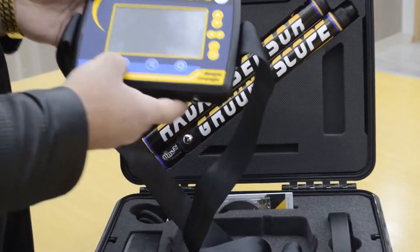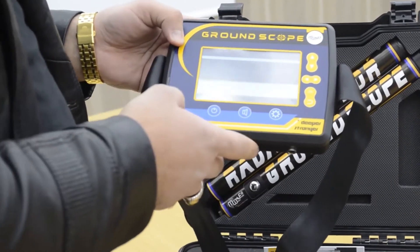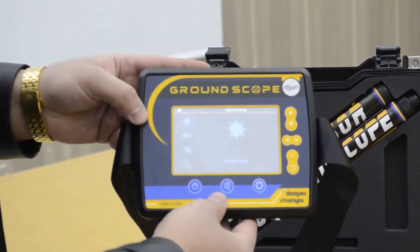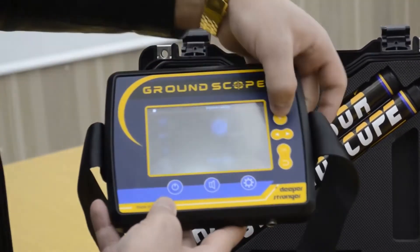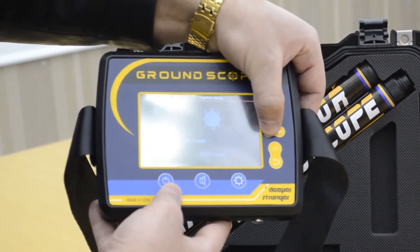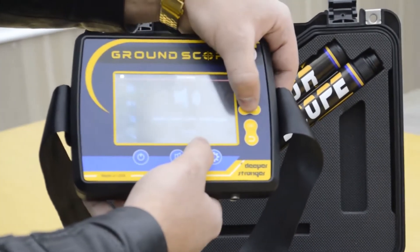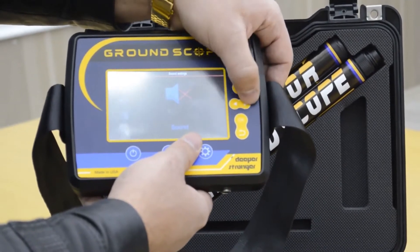Device control interface, control panel. This device is provided with a TFT LCD. We can control the brightness level and the sound level. We have 5 levels.